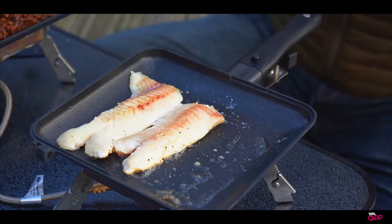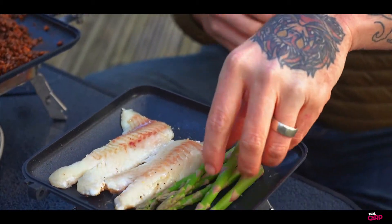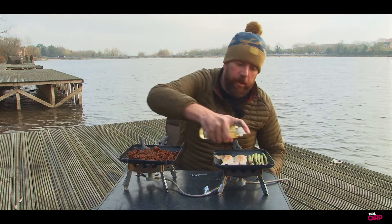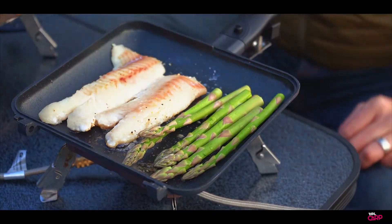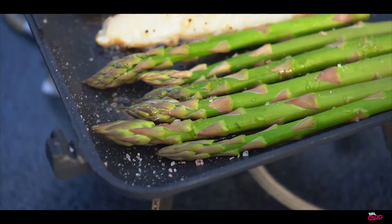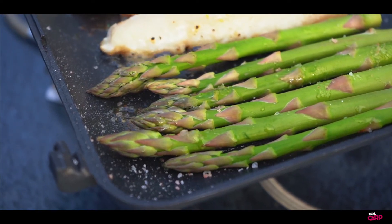But just to finish it off, the last bit that we're going to do is just add the asparagus to the pan, with a little bit of oil over the top. Then once again a little bit of salt, and we're just going to let that cook through nicely.